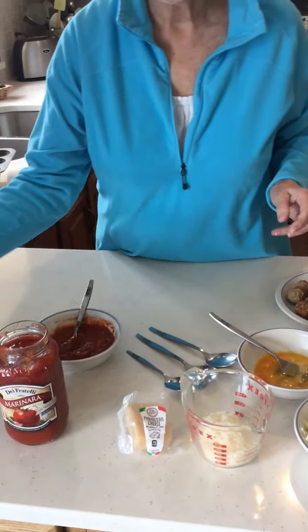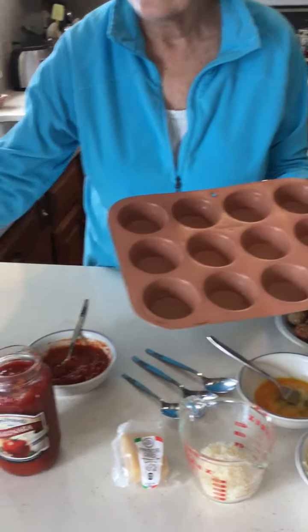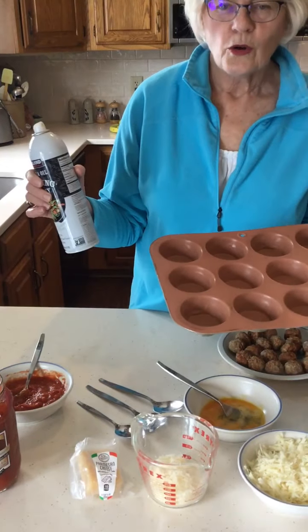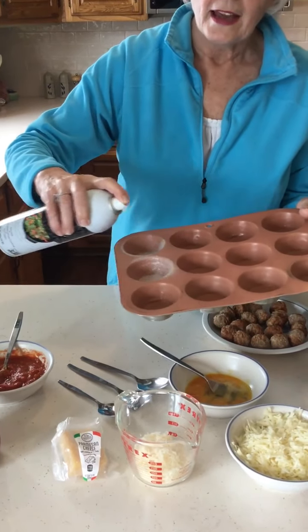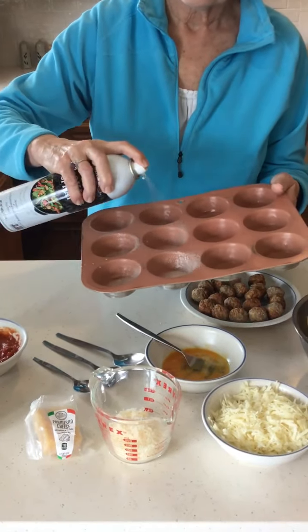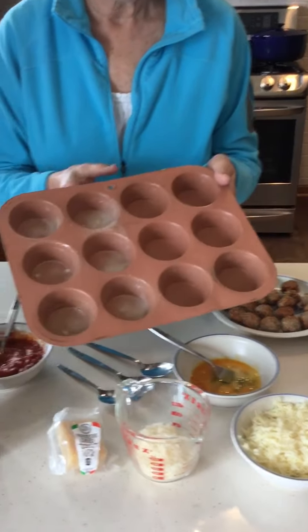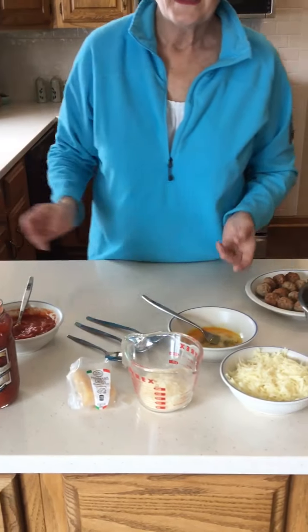You also need a 12-cup muffin tin and some kind of spray to coat it. I'm going to coat my muffin tin right now — I'm only doing half because I've already practiced. My hands are washed and my counter is wiped off, so let's begin.